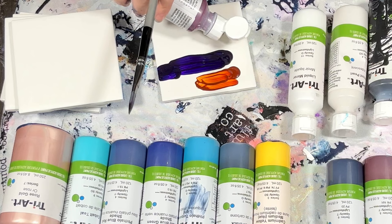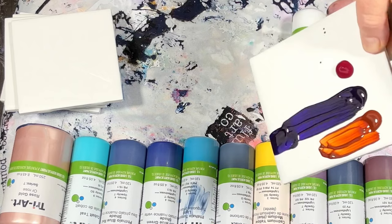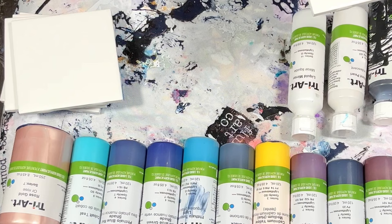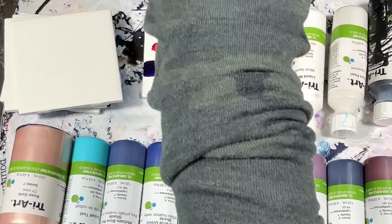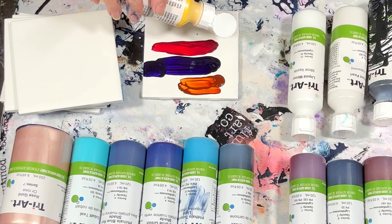Permanent crimson — I'm just going to do two drops. You can see they're thick, see how it stands up? And they're not so runny. Wow, this is very fall looking already — not my normal colors that I would gravitate towards, but that's good to have. Okay, cadmium yellow medium.